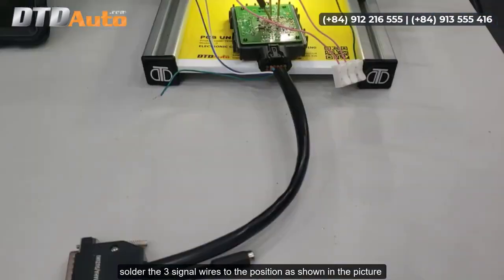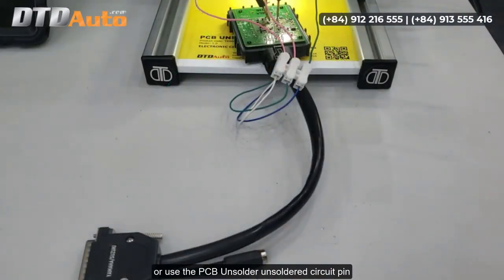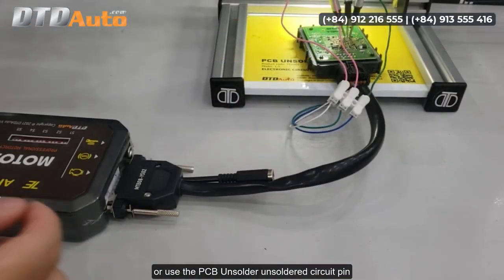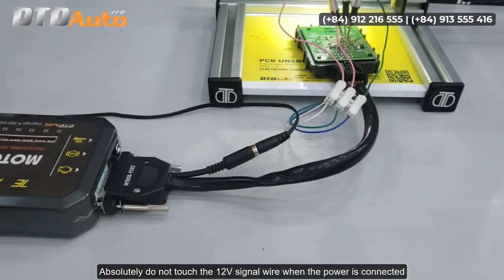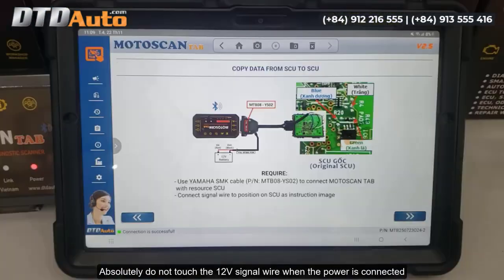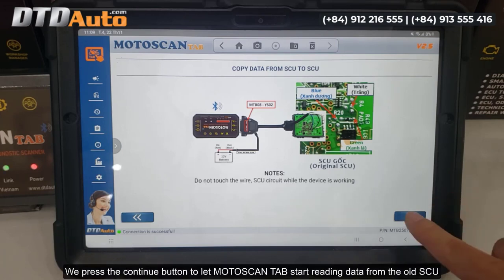Solder the three signal wires to the position as shown in the picture, or use the PCB unsoldered circuit pin. Absolutely do not touch the 12-volt signal wire when the power is connected. Do not touch the SCU circuit wires while the device is working.